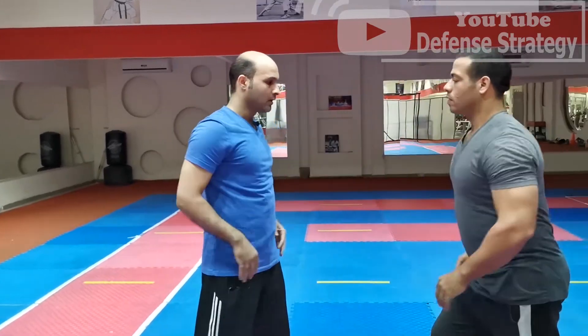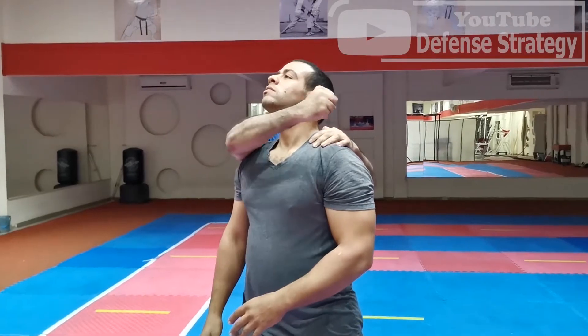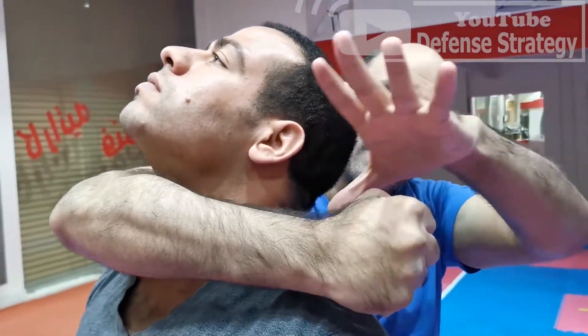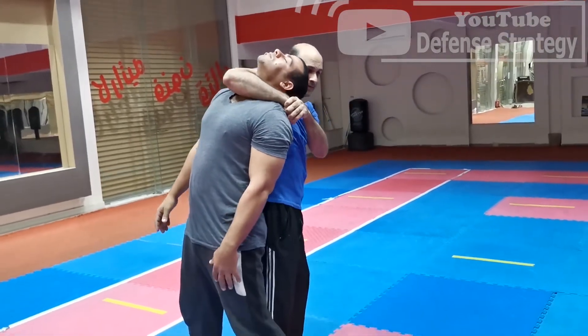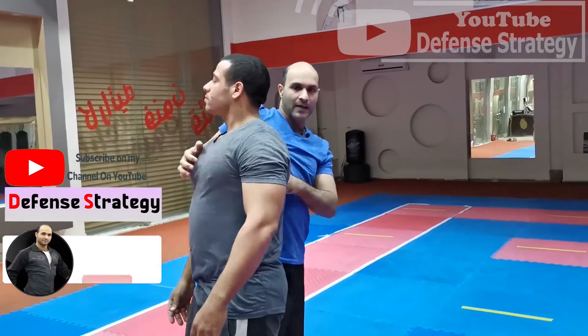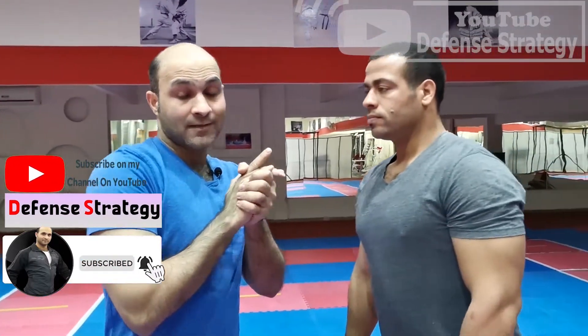Again — see my head from here, this area. I'm going to put it here and make a circle. See my hip from here, from here — I'm squeezing and taking him down like this. You can drop him down and complete your moves, strike him.